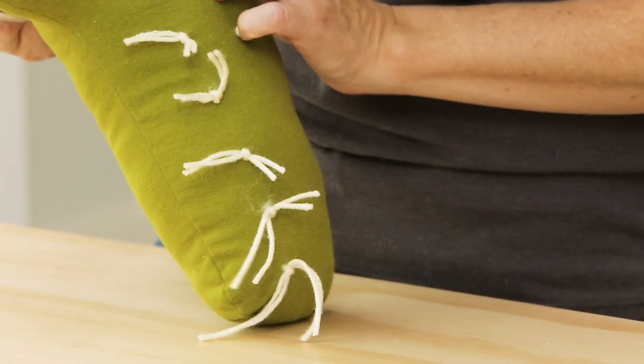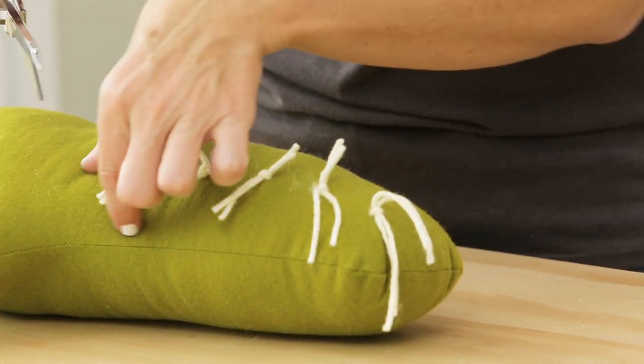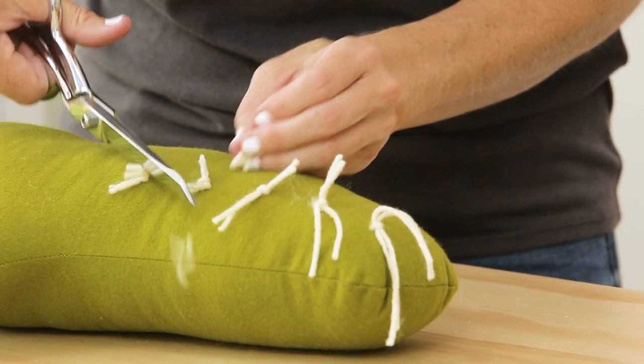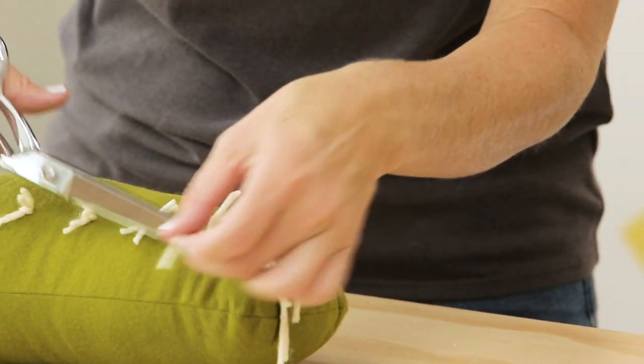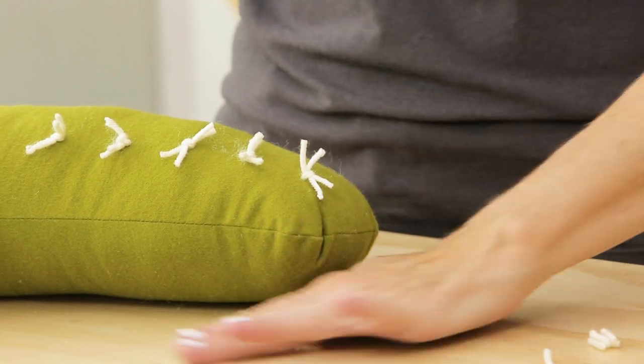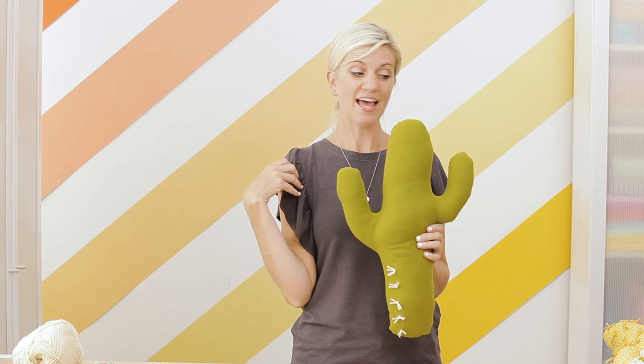You can leave them long if that's the look you like, or you might want to trim it down and make really short spines. I kind of think that shorter looks maybe a little more realistic. Do the rest of your spines and then let's add the finishing touch.